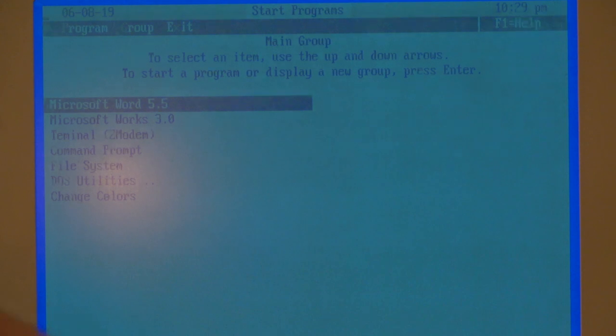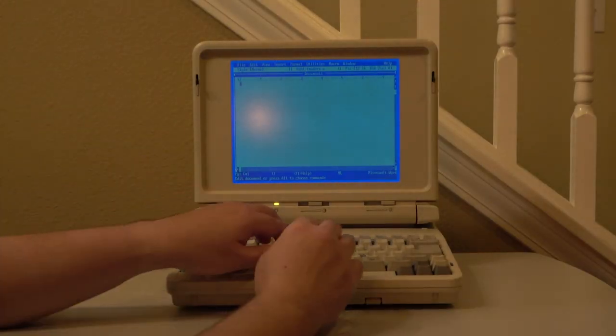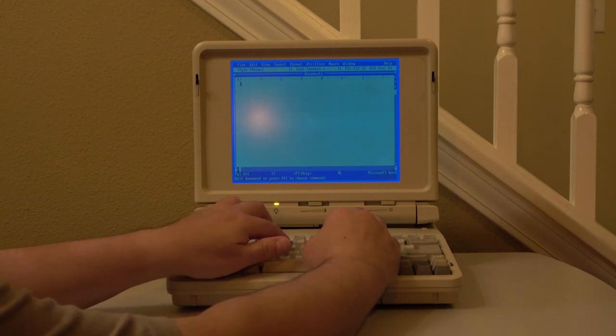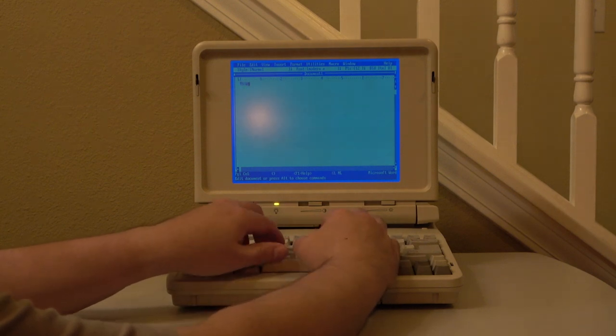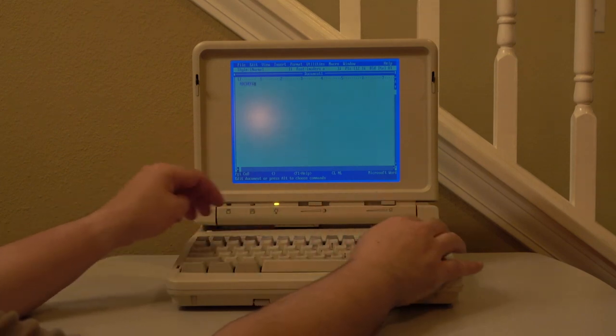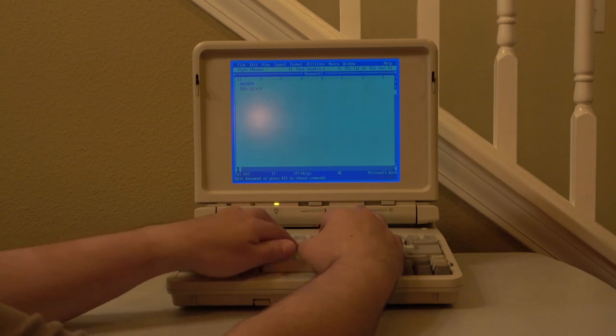Word is the main application I use here. And although it is quite ancient by today's standards, it is still very useful. The keyboard, as I mentioned earlier, is a marvel. It is based on ALPS mechanical switches and uses full height keys. It really feels like a desktop keyboard from that era.